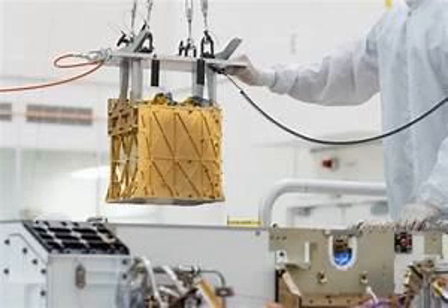It uses a pump to pull in Martian air, and then uses electrochemical processes to separate oxygen from the CO2 in that air, turning CO2 into oxygen and carbon monoxide. The process requires temperatures of nearly 1500 degrees Fahrenheit.